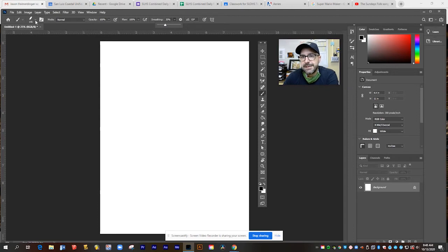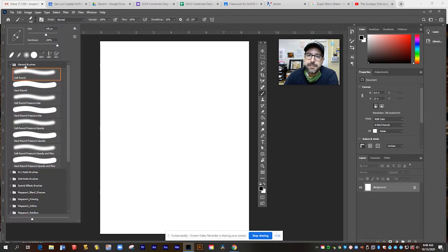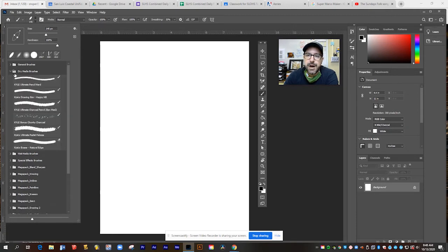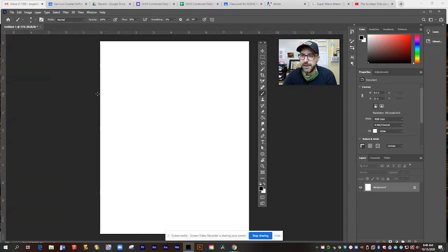So you've seen some of the basic brushes, but there are also hundreds of other brushes included with Photoshop. When you open this up, we were only in the general brushes folder, but there's also dry media brushes that look like dry things like pencils, charcoals, and pastels. Each of these has a slightly different look. You can make your brushes bigger or smaller using the two bracket keys on your keyboard next to the letter P.